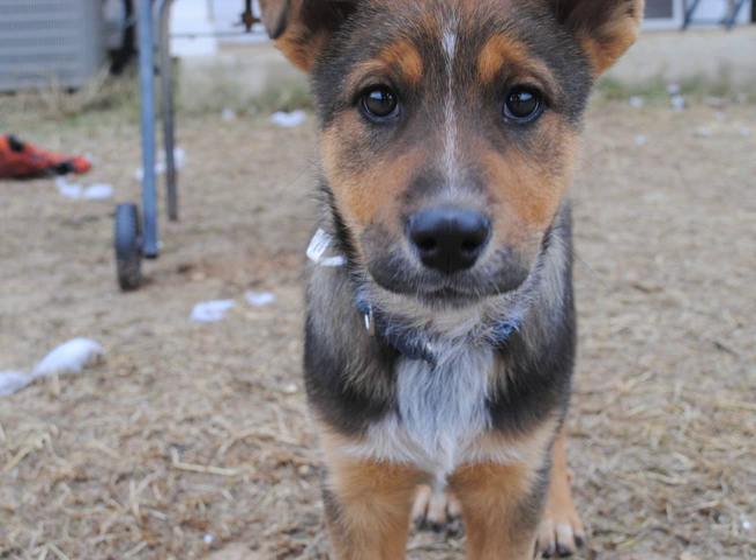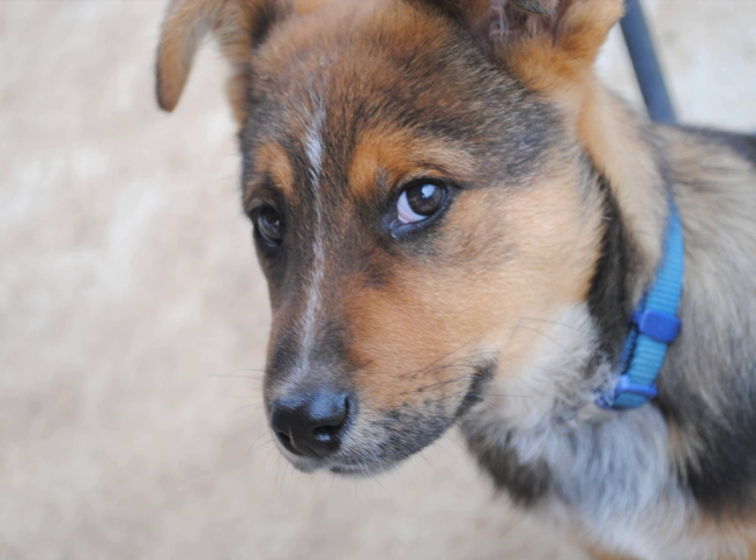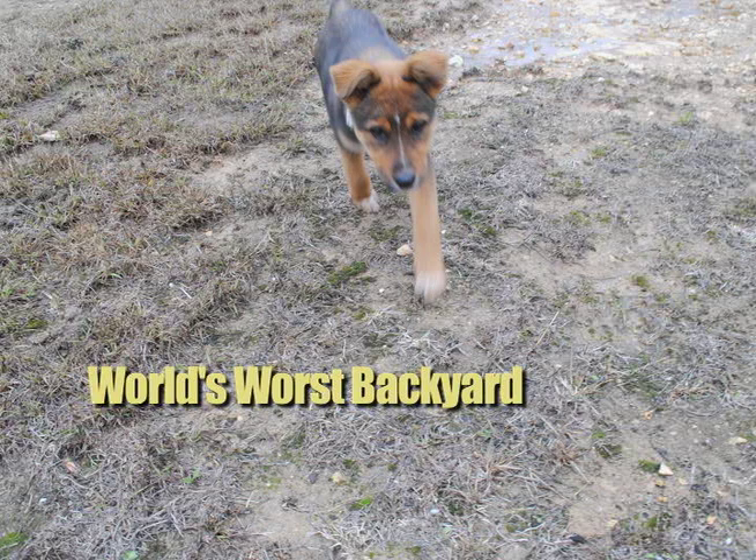Now, here's my dog Jack. Getting down to his level does two things for me: one, it really brings out his personality — look at that face — and two, it hides the fact that I have the world's worst backyard.